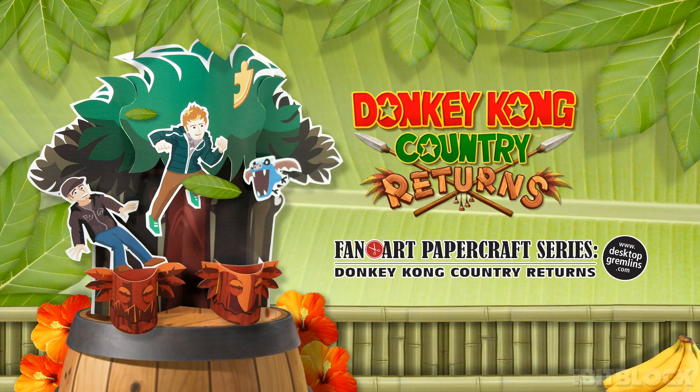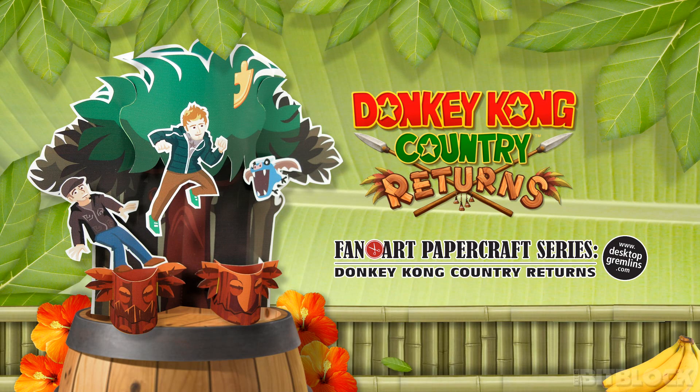Get in touch with your inner primate by proudly displaying BitBlock.com's latest papercraft sculpture featuring Donkey Kong Country Returns. The craft is based on our Tip and Totems episode of The Fold, where myself and Nick carefully navigate our way atop totem poles as they rock back and forth.